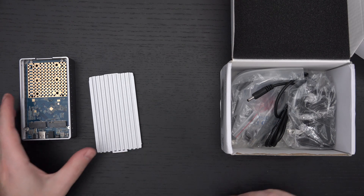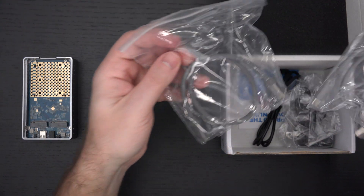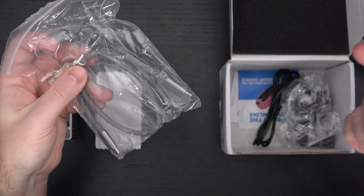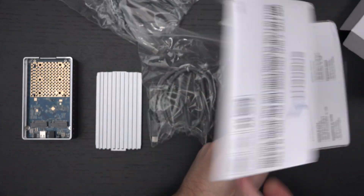I'm probably going to save the actual cloning demo for another video when I actually clone the drive I was just talking about. We've got a Type-C cable here — I believe this is a 3.2, it may be a 3.1. Let me check the packaging. I'm just going to dump out all the accessories.